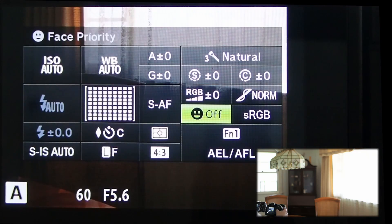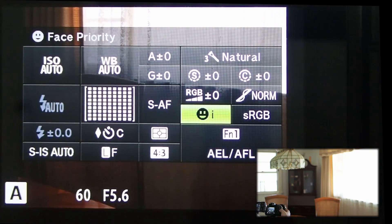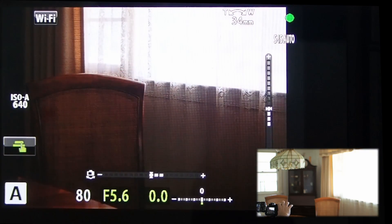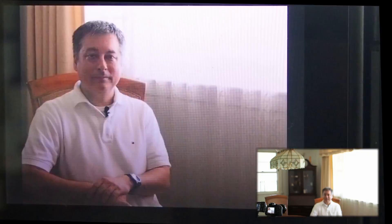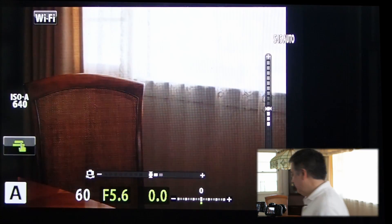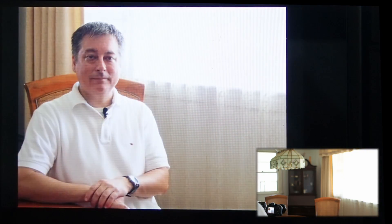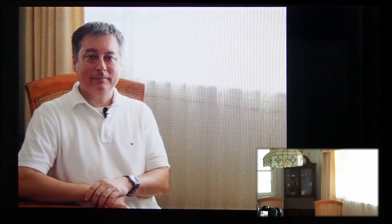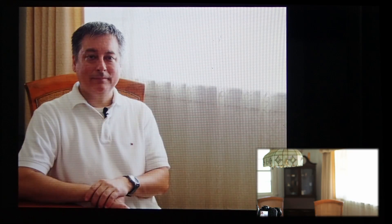But Digital ESP does have a trick up its sleeve, and that's if I turn on face detect — we'll use face detect with eye priority. Now what the camera's going to do is try to expose for my face if it sees it. Let's take a picture and see if there's any difference. And yeah, definitely a big difference. In the first picture I'm way too dark, but with face detect on I am properly exposed. So Digital ESP has this trick where if it detects a face and you have face priority on, it will try to expose for the person's face. That's a nice feature that not a lot of people talk about, and it's something you can use in your photography when doing portraits.